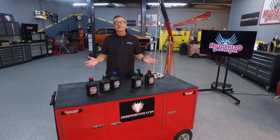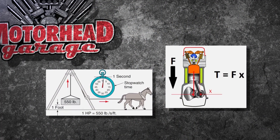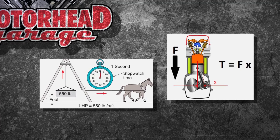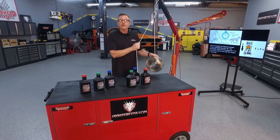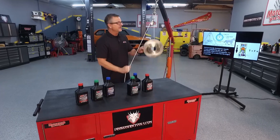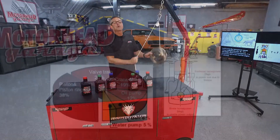Welcome to this Amsoil tech tip — it's all about horsepower and torque. There's a mathematical formula for it: horsepower equals torque multiplied by RPM. I'll show you an easy way to understand it. Here's a weight on a pulley — pulling it up and down basically exemplifies torque, the force to do work. The rate at which you do it, fast or slow, that exemplifies horsepower.